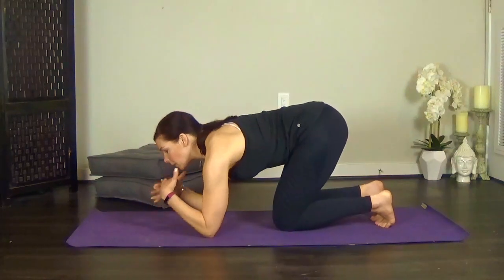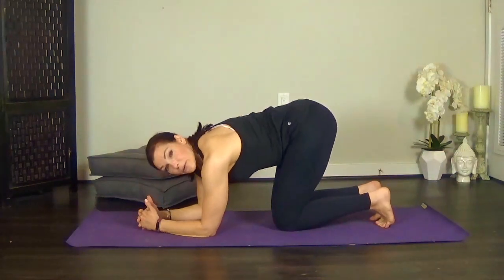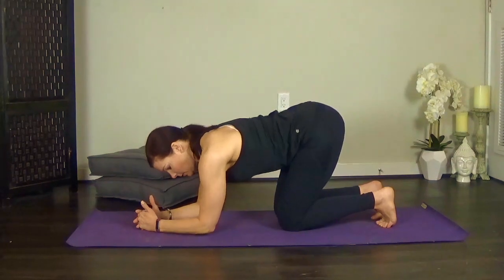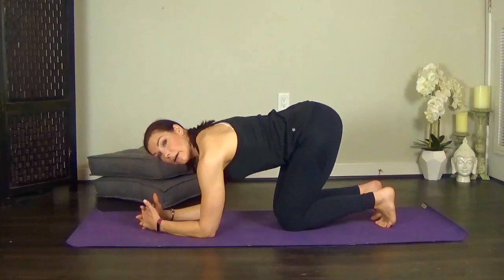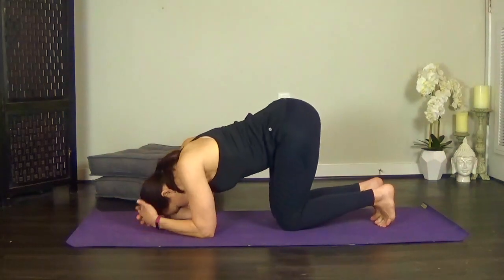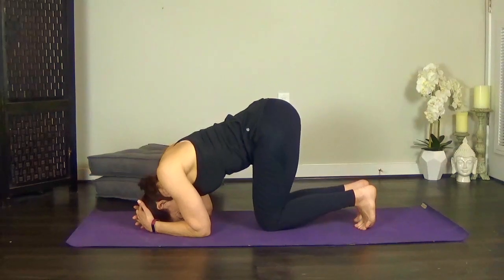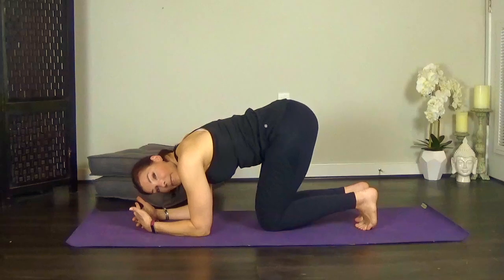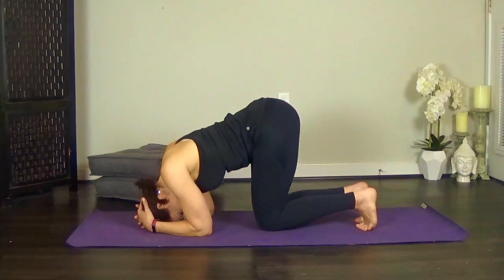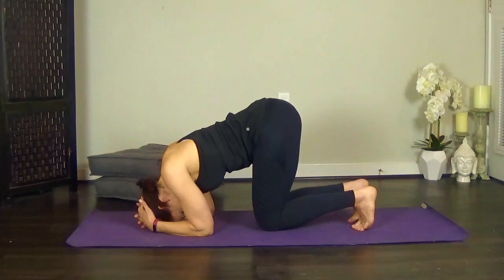Come down to your forearms, lace your fingers, and separate your palms. Walk your elbows in so they're about shoulder distance apart, because they'll tend to drift out a little further. Start to squeeze your inner elbows towards each other so you've got some power in your arms. Bring your head down — hands are definitely behind the head. Push your forearms into the mat like you're trying to push the floor away, without lifting your head, to get a little less weight and force into the cervical spine.